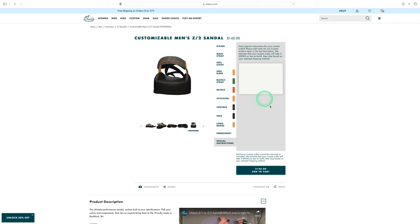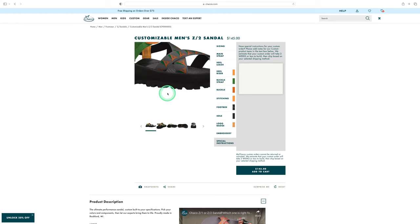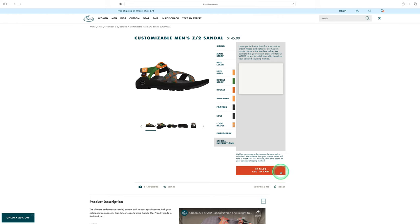There's also a special instructions field if you have anything to add. As I have it built right now, the total comes to $145. At the bottom of the description I'll have a coupon code where you can get $20 off. That's how I built it — now let's see what it actually came out looking like.